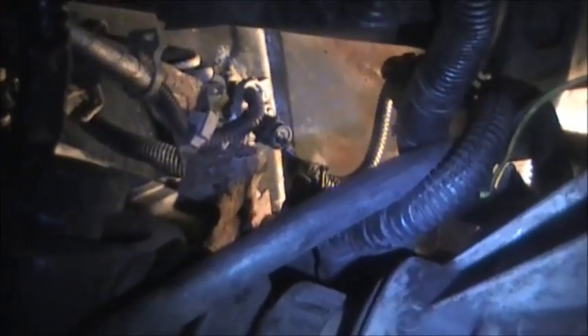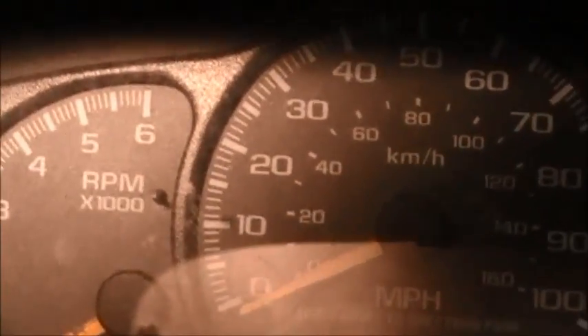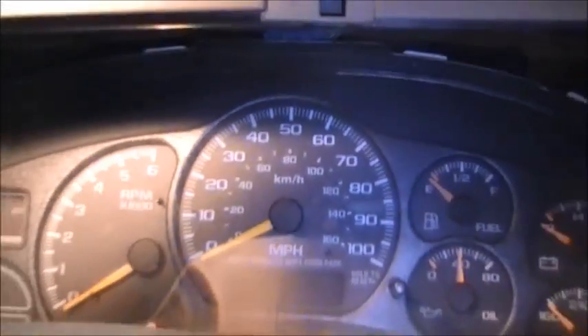What actually belongs in there is this wire here — the correct harness that hooks to the rear of the transfer case. It's only about 12 inches long. We're going to hook that up and then see if the speedometer is working.